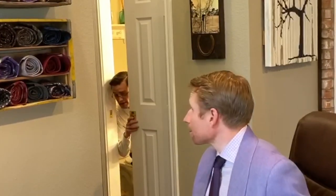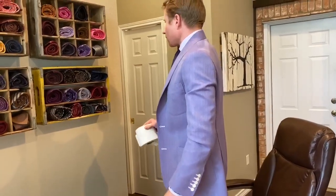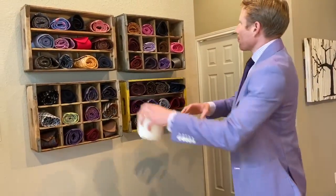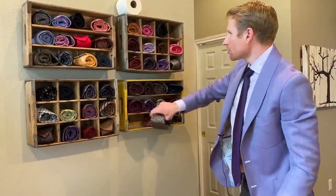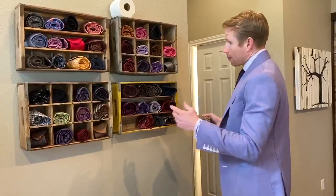What's up? We're out of toilet paper, would you mind? Yeah, no problem. Hey, we're out of toilet paper. Can I get you a tie? Jonathan? Make sure it's silk. Good point.